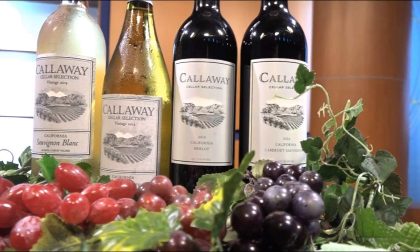In California we have 138 different districts, which they call American Viticulture Areas — AVA. That can be California as a whole, it can be Napa Valley, it can be Sonoma, it can be Sierra Foothills. It really depends on where you want to focus your wine from.